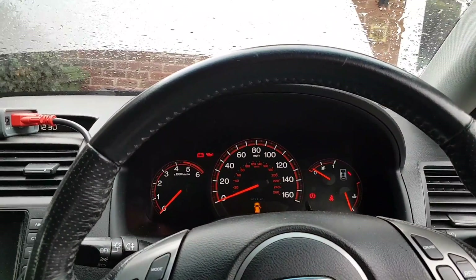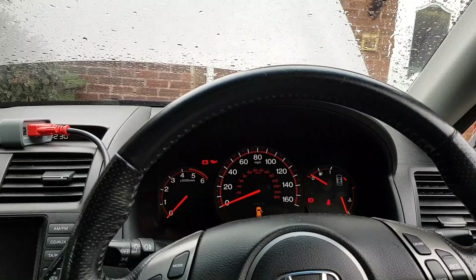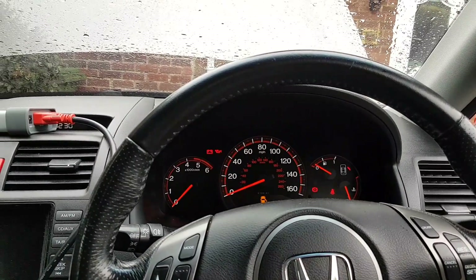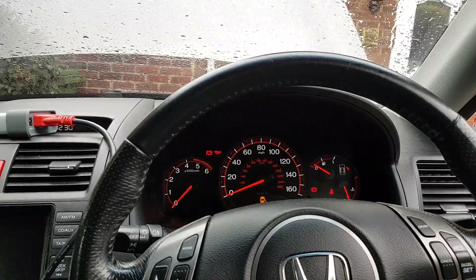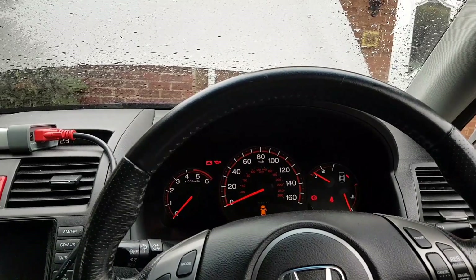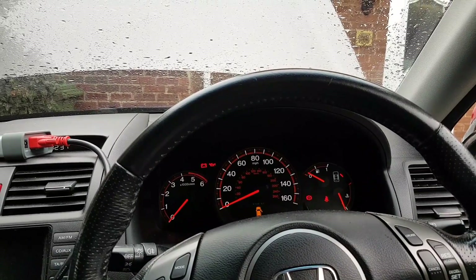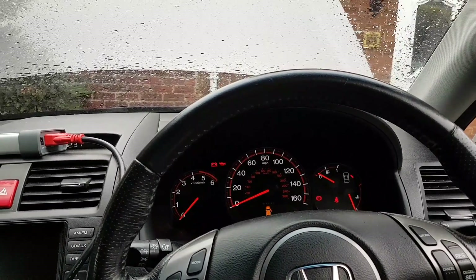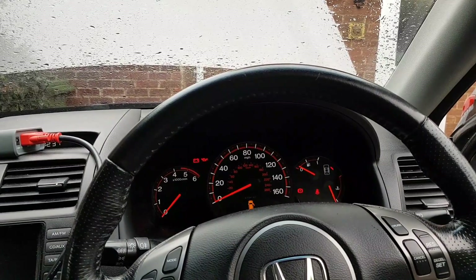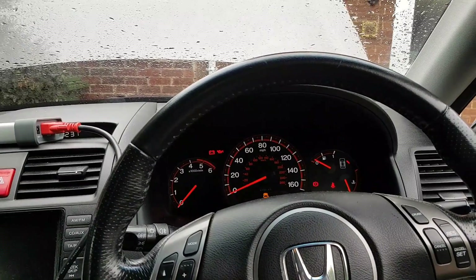That's it for the video — the problem is sorted, no more VSA light. That said, it is a secondhand pump so we don't know what the future holds. The best option if you have this problem is to send the pump away for repair — you usually get a lifetime warranty with it, which is peace of mind, and it's not that expensive — around £150. I really hope you enjoyed the video and found the information useful. Any comments or suggestions, put them below, and as always, thank you so much for watching.